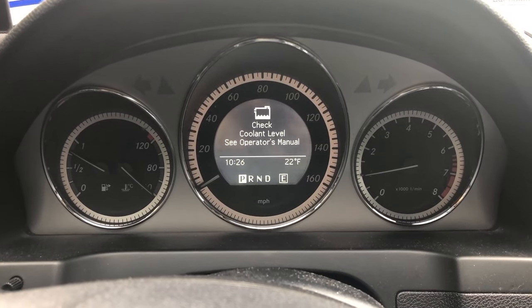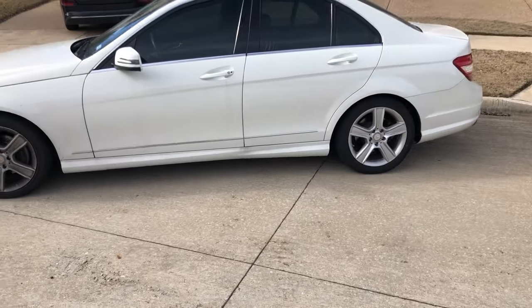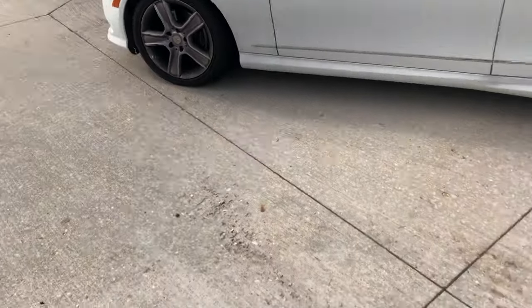This warning on your W204 Mercedes could possibly mean that the coolant level is low. To check the levels, make sure your car is on a flat surface. This is to make sure you have accurate readings.